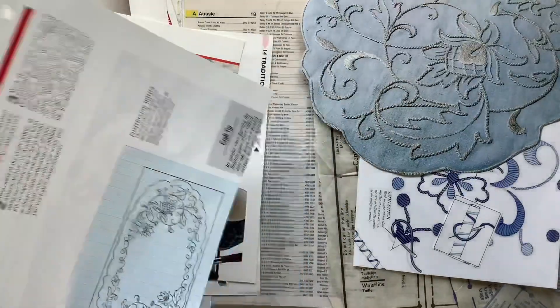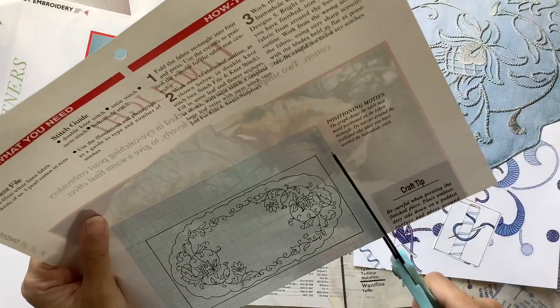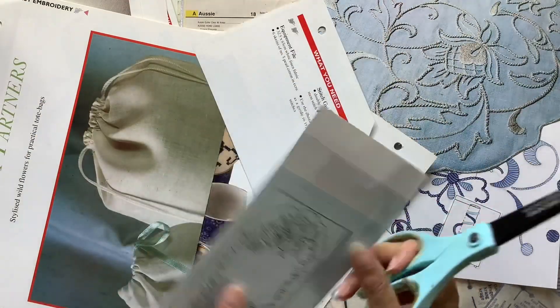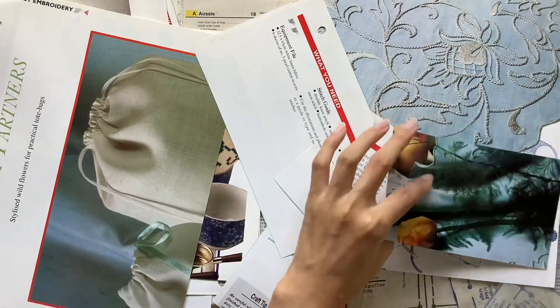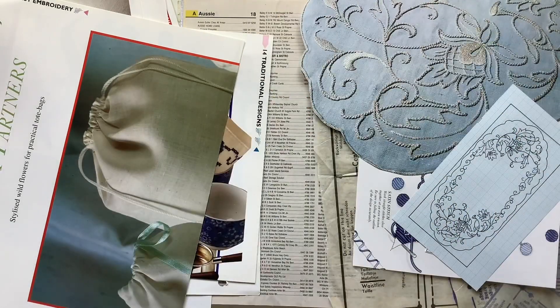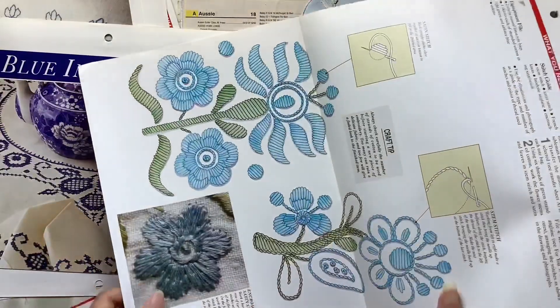I like using those little intricate detailed parts of the patterns just to represent more of what this page is about — the sewing, that kind of thing. I love these pieces; they remind me of little journaling cards and so this is what I use for my journaling space on the page — ready-made decorative, beautiful journaling space. I pulled out a whole bunch of these brochures and cut out different pieces. A lot of it is really beautiful — look at these beautiful flowers.